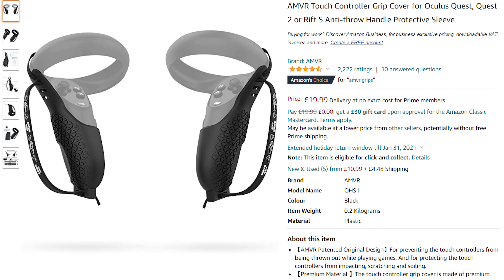AMVR has officially updated their listing on Amazon to show that their grips do work with the Oculus Quest 2. I actually have them on my Rift S controllers and I have tried to put these onto my Oculus Quest 2 controllers and they fit just fine. The great thing about these is that they are elastic, which means they will fit pretty much every hand nice and comfortable. You do get a few different colors within the package and you get to choose which ones you like most. These are super comfortable and I would definitely recommend them.